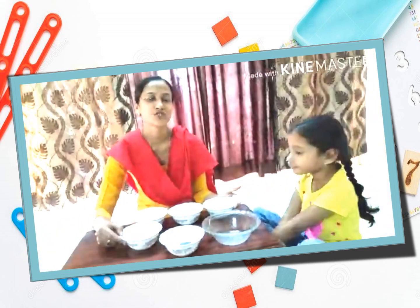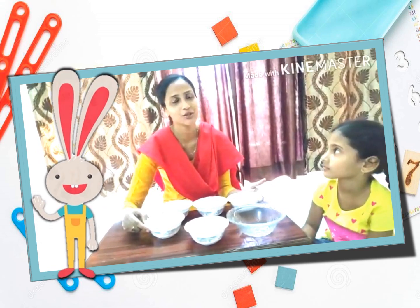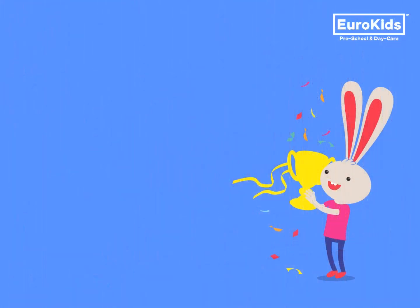So seeing the shapes, she could easily sort out the different shapes as per their colours and their shapes. I hope you liked the video. You will see more videos like this which will be helpful for the child to learn various skill development. And till then, be safe and be indoors. Thank you.